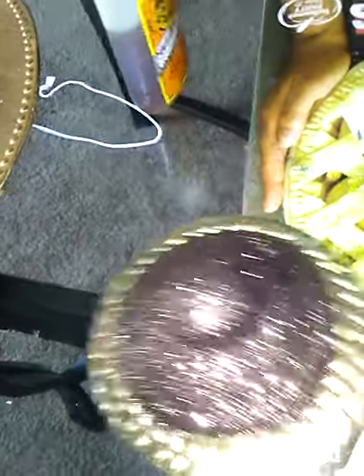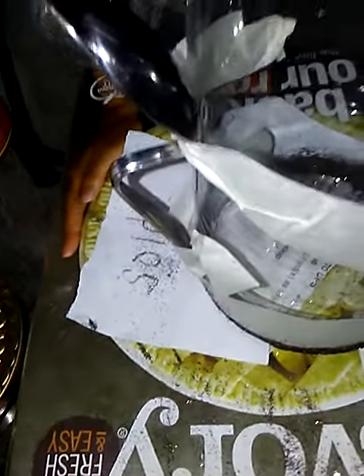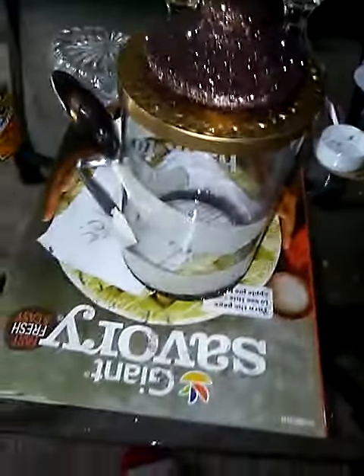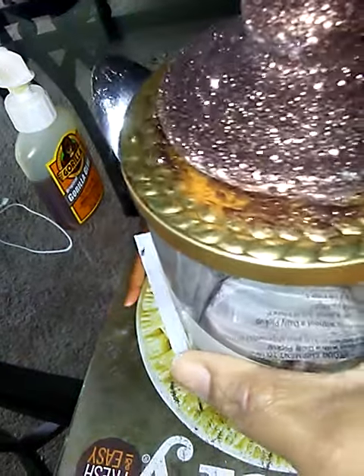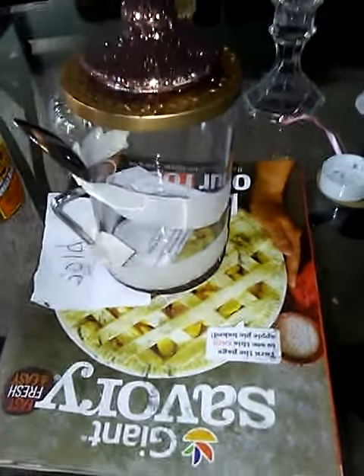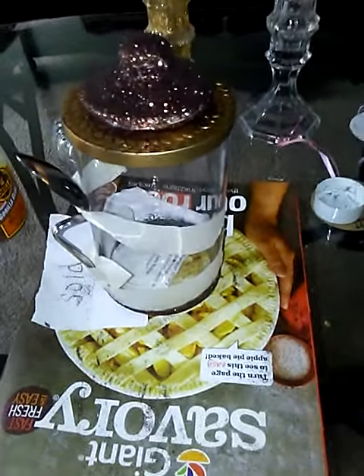Now while everything is waiting to settle — especially this part, I have to wait until it really sticks — when it's all done, you can see it's a little something. That's the handle, and I'm just gonna put marshmallows in for the kids. Sometimes when kids want to pick stuff up, they need something to hold on to.